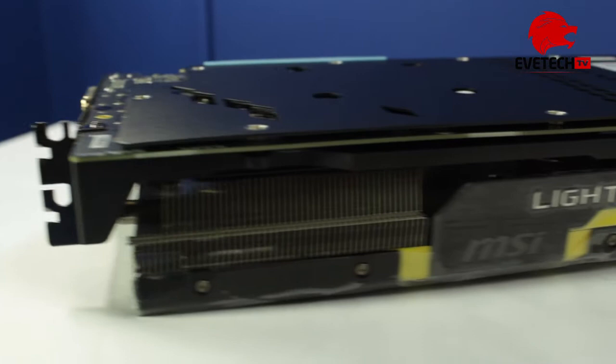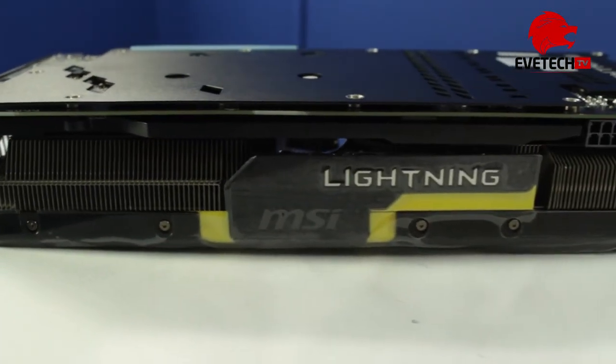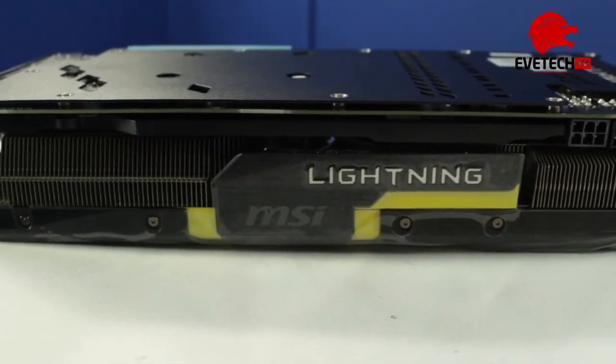The card has both a regular BIOS and an LN2 BIOS for liquid nitrogen cooling-based overclocking.